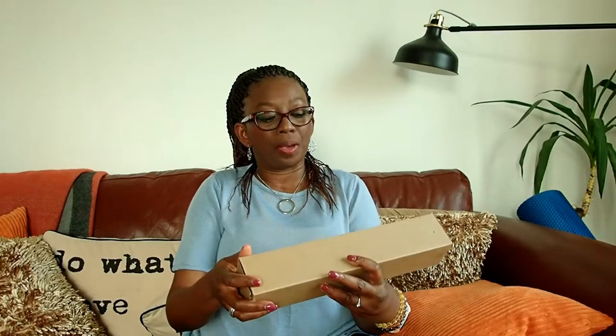So this is one of the packages and it was sent to me by Feel Long — I think that's the way it's pronounced, Feel Long — and it's a fold umbrella. It's called a fold umbrella.